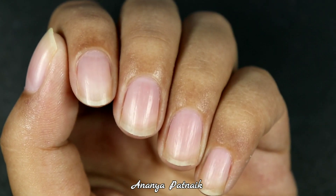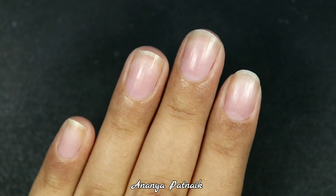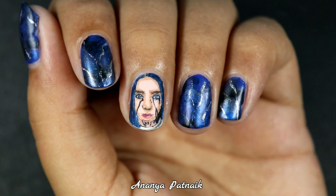Have you ever looked down at your short nails and told yourself, 'Oh man, I want Billie Eilish on my nails today'? Well, guess what? We'll be doing just that.